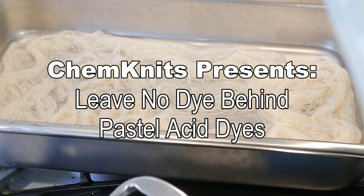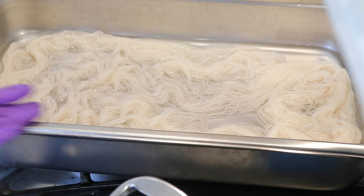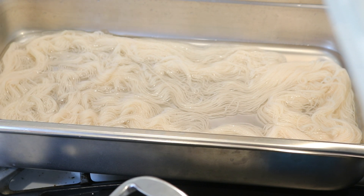Hey everyone! I am Rebecca from ChemKnits and today we are going to leave no dye behind.